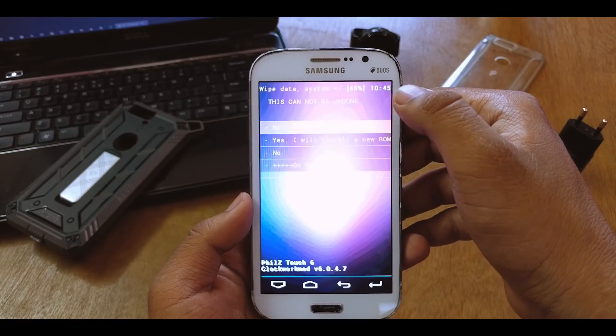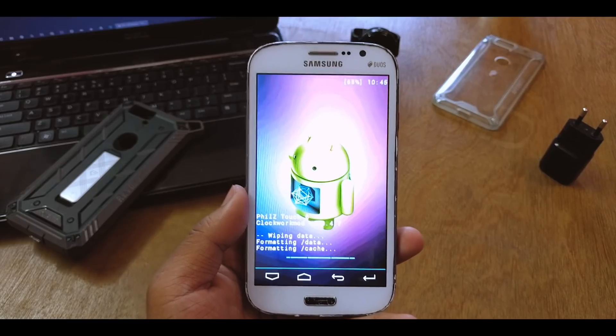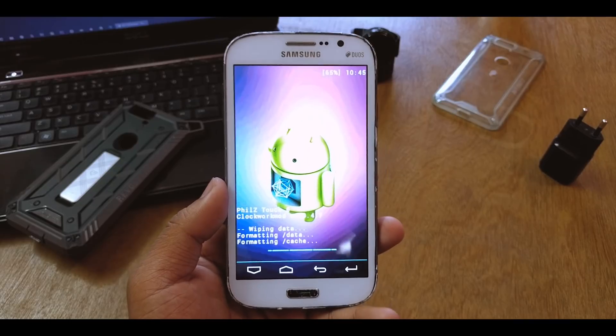What I'll do is first wipe data and factory reset — a clean install for the new ROM. Just note that you should keep your battery above 40 percent for safety reasons. We'll wait until it's done.